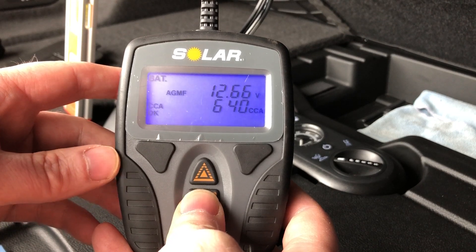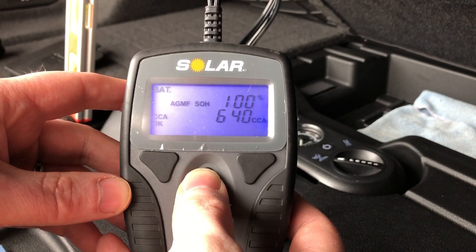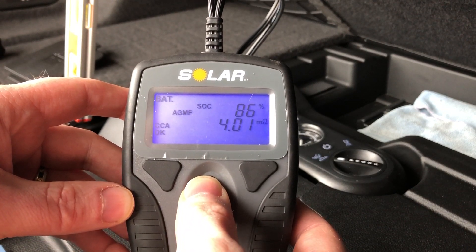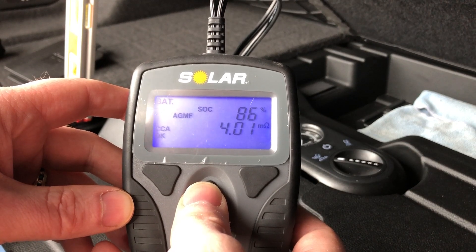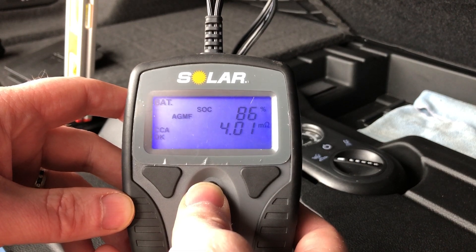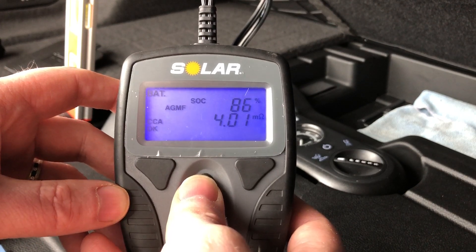The test shows 640 cold cranking amps, which is above the original 630 I entered. I cycle through and I have 100% state of health, but unfortunately the state of charge is only 86%. This car is driven daily — my daily commute to work is 100 miles — and it's currently about 10 a.m. on Sunday and has been charged overnight.